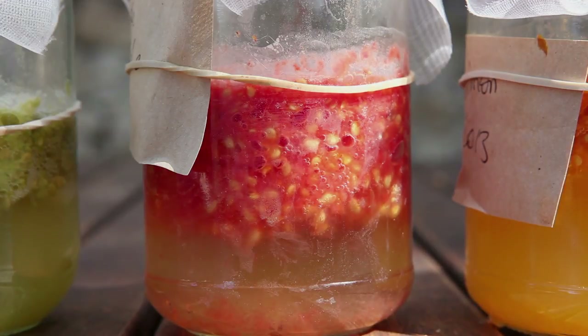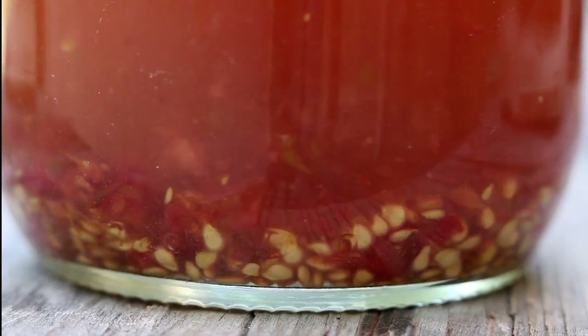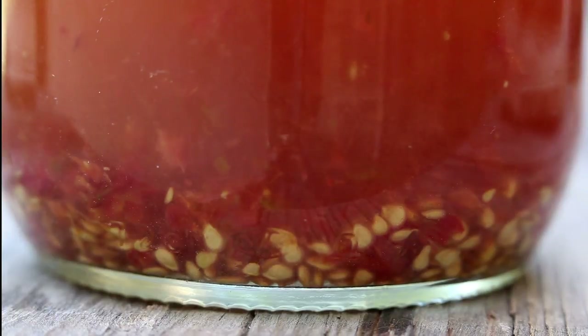The fermentation process should be closely observed. It may take less than 48 hours on very hot days. If left too long, the seeds, now lacking their gelatinous coating, will start to germinate and can no longer be used for seed. When the seeds break away and fall to the bottom of the jar and the rest of the flesh and skin float to the top, the gelatinous coating has been destroyed and the process is complete.